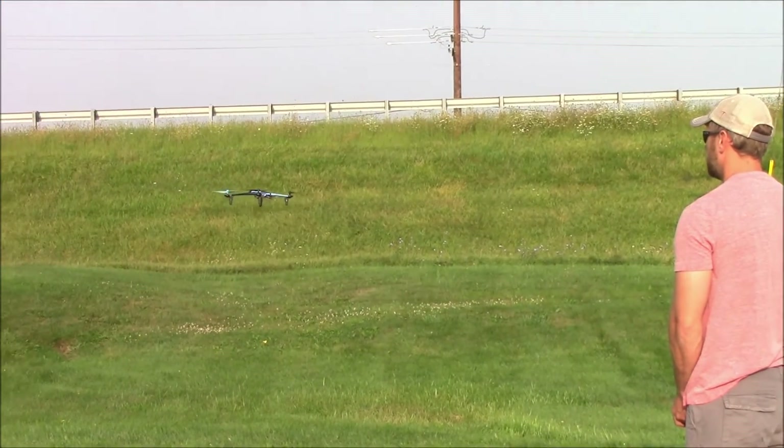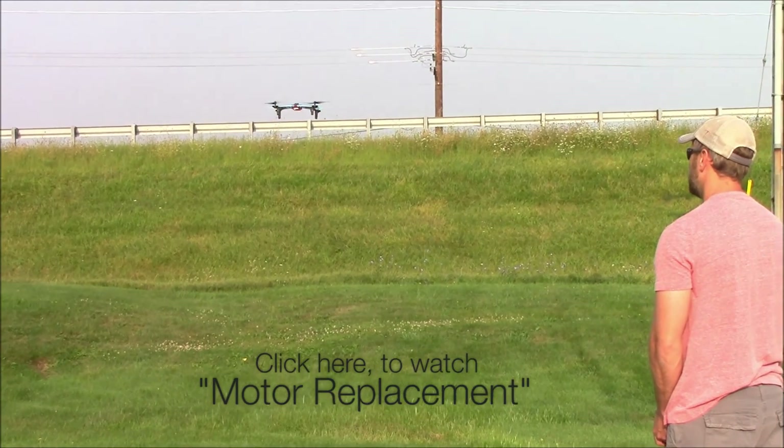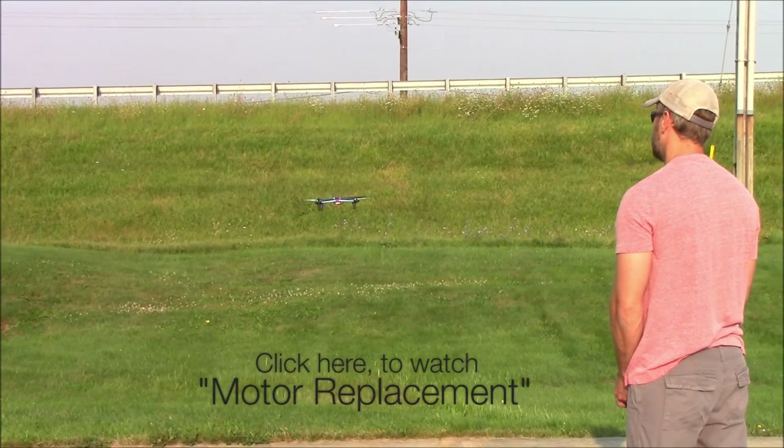Now try taking off again. If it still doesn't work, then the crash may have damaged the motor. Check out our motor replacement video to see how easy it is to swap out a motor with a new one.